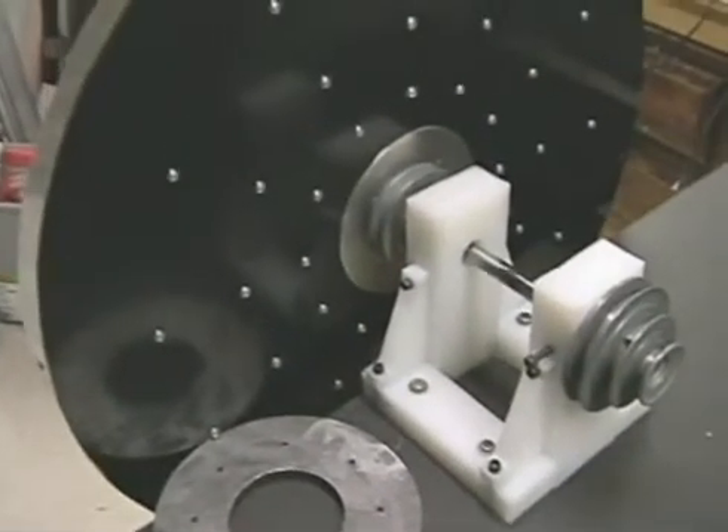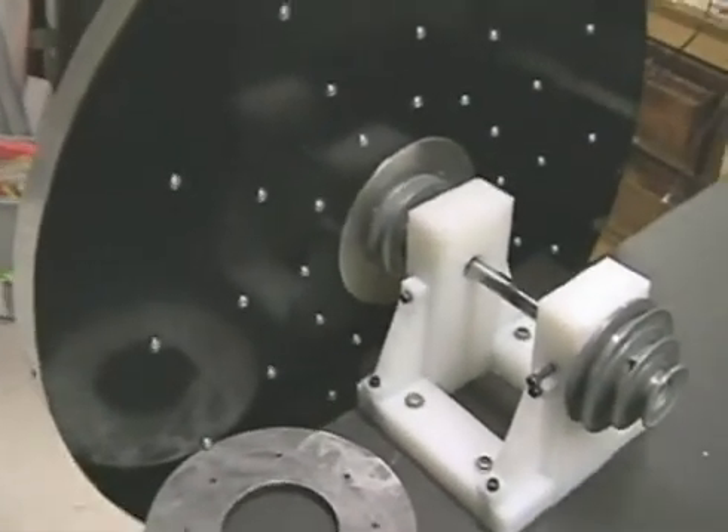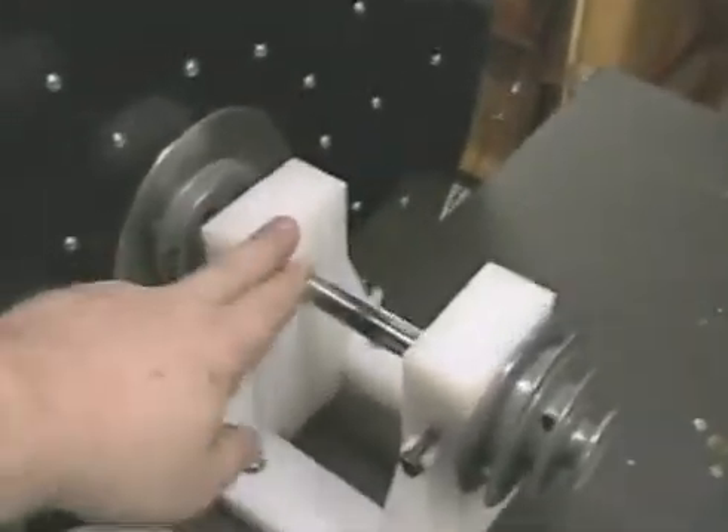This is Technomancer for Zero Point Fuel. I wanted to give everybody an update on exactly where we are with the cart motor.